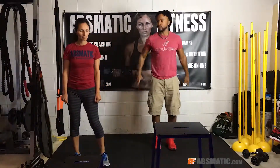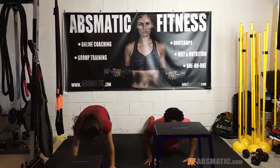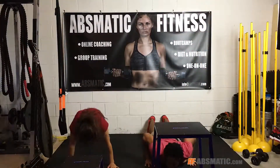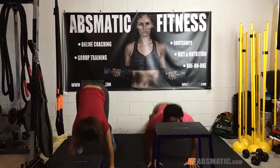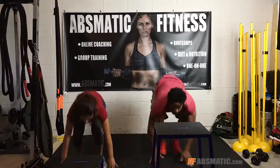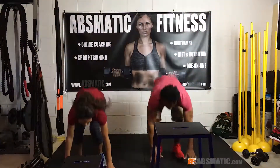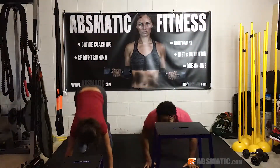We got a lot of time. Let's go. We'll jump up first. Step up. A couple that works out together stays together.